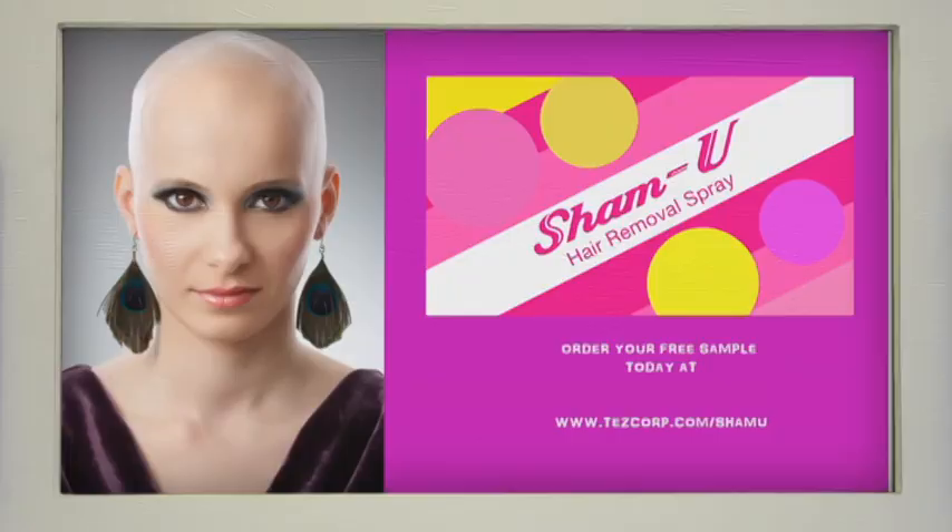So you're gonna steal my hair, are you motherfucker? Get the perfect bald finish with Sham You. I ain't got enough as it is. Just get a bottle all up quick.